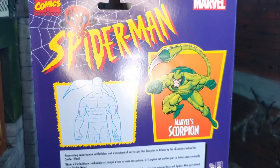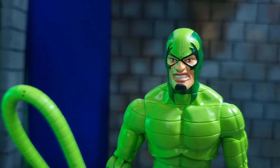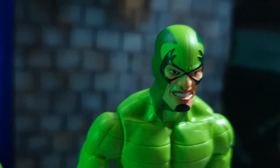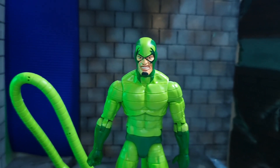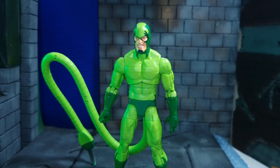In terms of the action figure, I was trying to figure out whether he has photoreal eyes, which Hasbro has been using for quite some time. He doesn't. There are molded details on his body — the lines are molded, which is good. It's not just painted on.